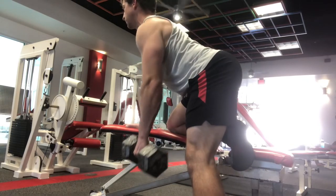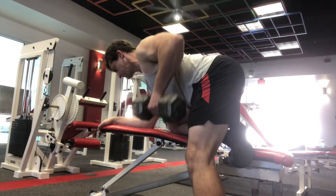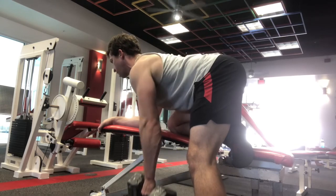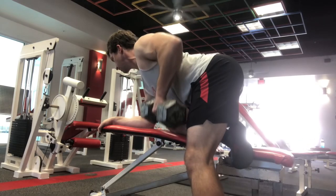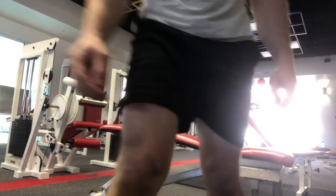One thing I would note — I'm not demonstrating it here — but I would suggest, to really make sure you're getting the most out of it with your back, that you pause for two to three seconds at the top position. Take a moment to really feel your back firing up, and if you need to, readjust your shoulder blade so that you can feel those back muscles firing up. Super simple, super effective — give it a shot.